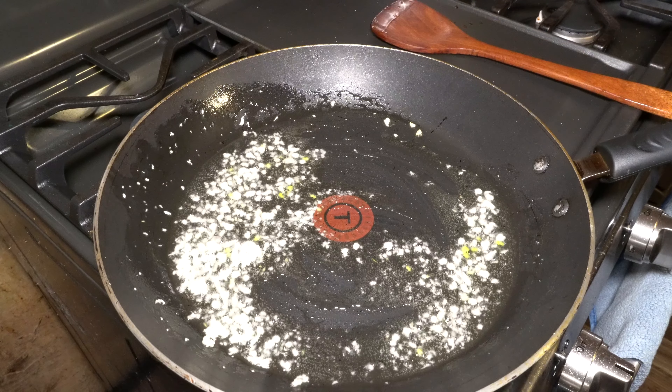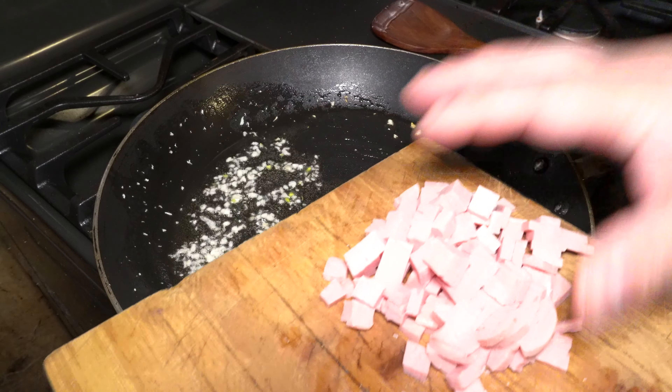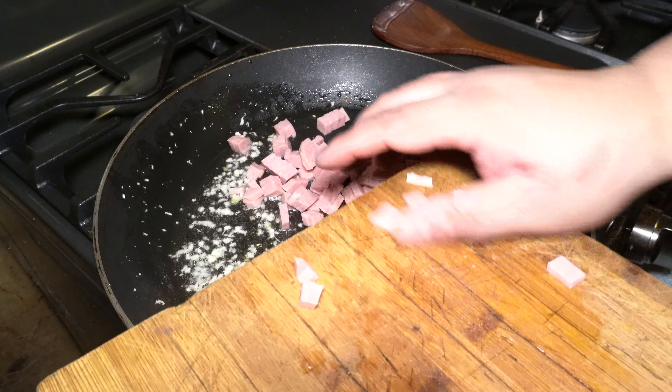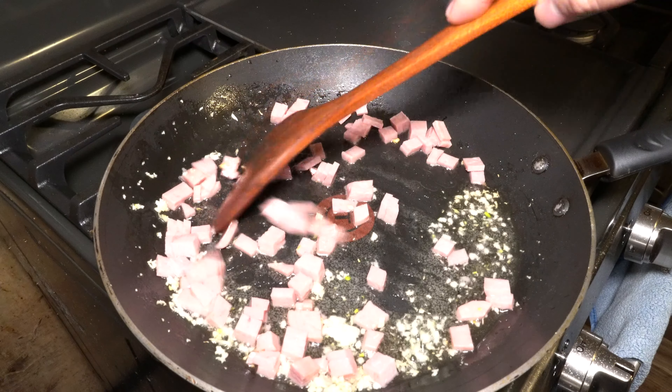Once that starts to smell really good, add your spam in. Here's your spam — this is about a quarter of a cup.